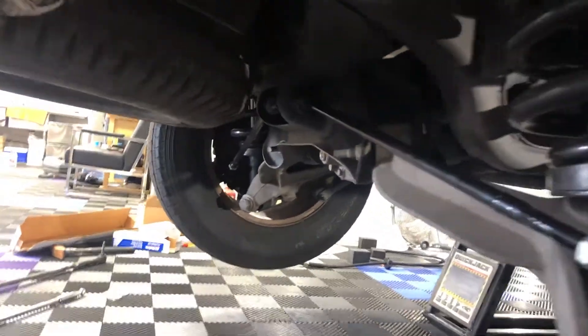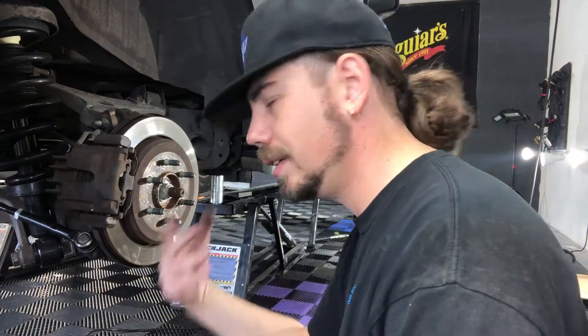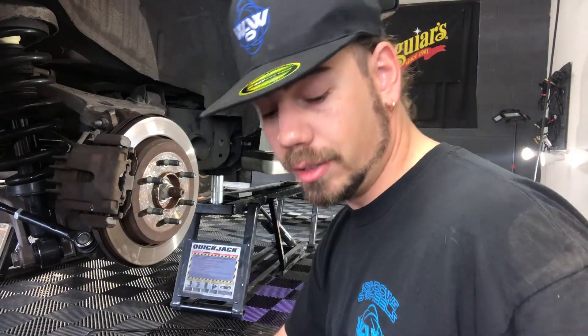Now we're going to go on ahead and mount the wheel back on. It's hard to find good help, man. Time to put the tire back on — just nowhere to be found.